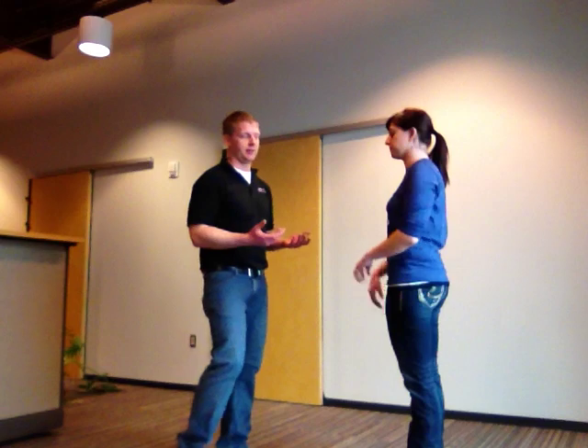The next move we're going to show you is called the sweetheart position. This is going to be the starting position for the next five moves we're going to show you, so this is a very important basic move.